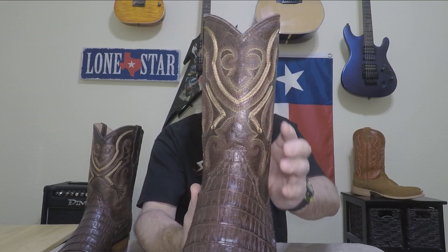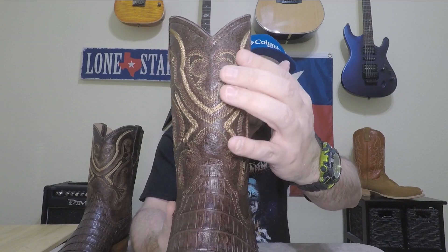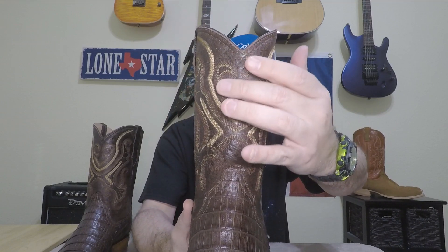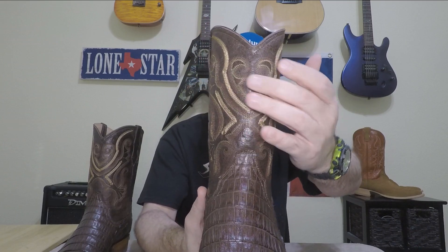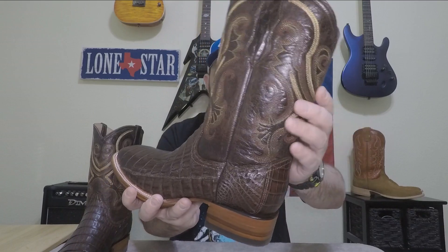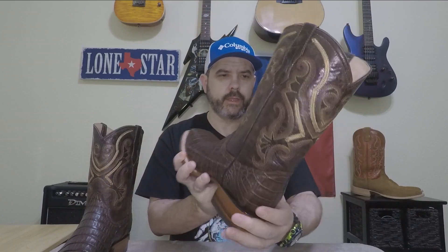The shaft has some pretty intricate stitching. It may not be coming through on the camera but it's three different colors — you've got some tan, and then under that is chocolate brown, and on the edge of the chocolate brown is some gold stitching. It looks really nice and I like the design of it. I haven't seen many boots with a design similar to that, so they've come up with their own look and I think it looks nice.